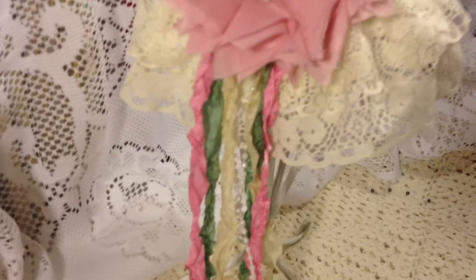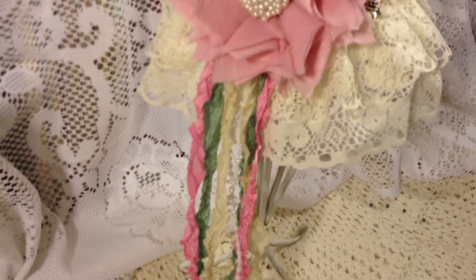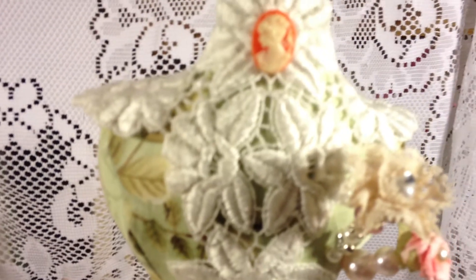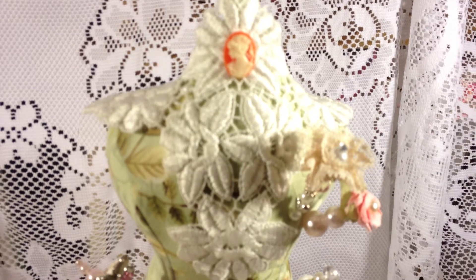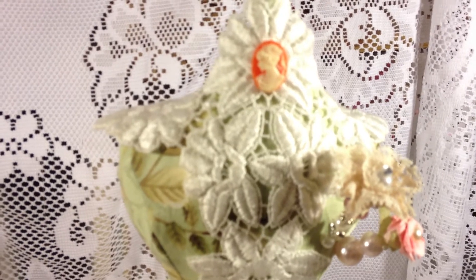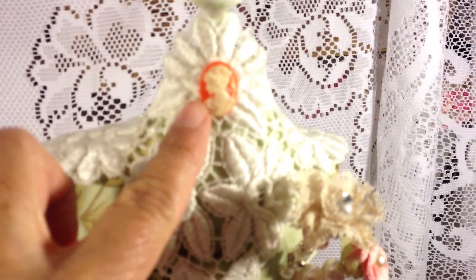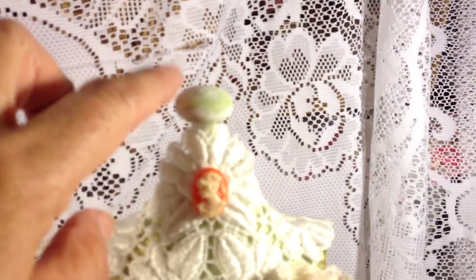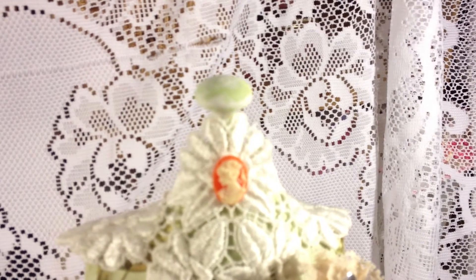I crinkled the seam binding by just adding some water and crinkling it in my hand, then let it dry. For the top I added a trim from my stash that I got at the swap meet — about 25 pieces for a dollar, very pretty — and glued it to the top so it looks like a collar. Then I added a cameo. The top piece for the dress form is just a little wooden spool that I painted green and then dabbed with some white paint.